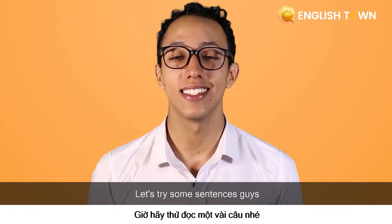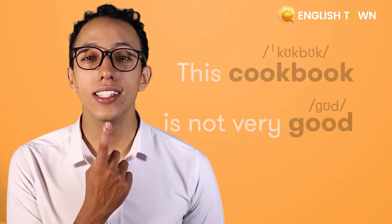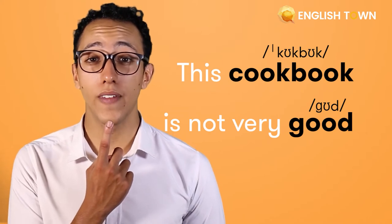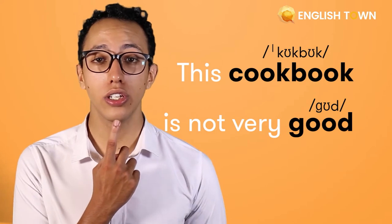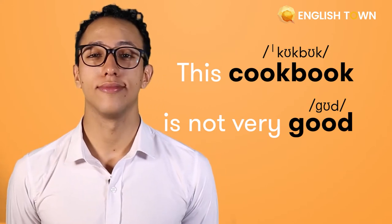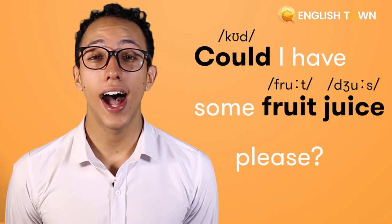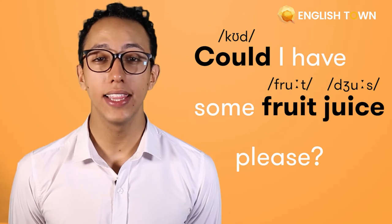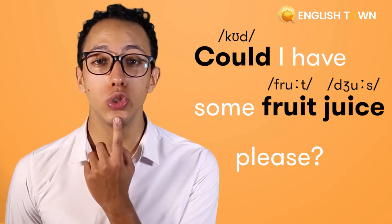Let's try some sentences, guys. Number one — repeat after me: This cookbook is not very good. Number two: Could I have some fruit juice, please?